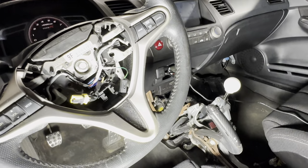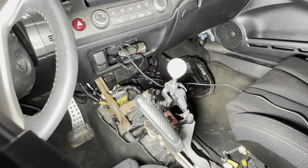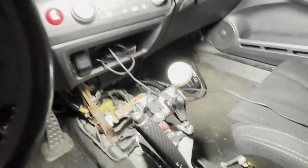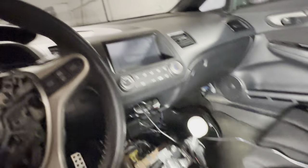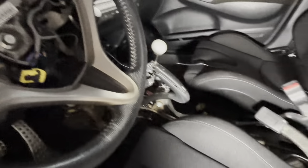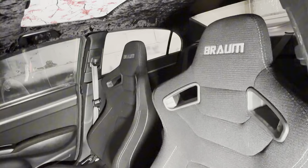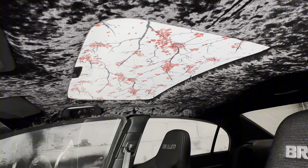Inside — Hybrid Racing short shifter that I got powder coated chrome, Acuity shift knob. Sony double DIN head unit, PRV door speakers all around wired to an 800x4 amp. Braum bucket seats. I did the headliner and the sunroof slider myself — I want to redo the sunroof though, I think I just want to do it all black.